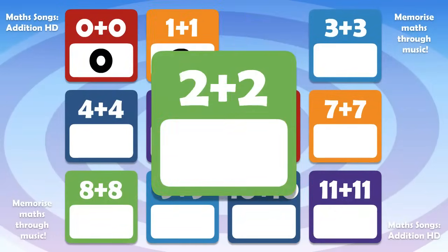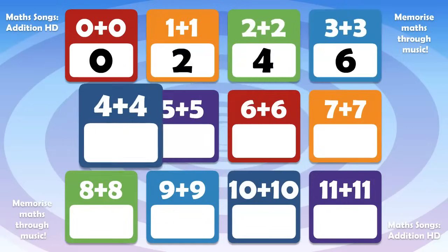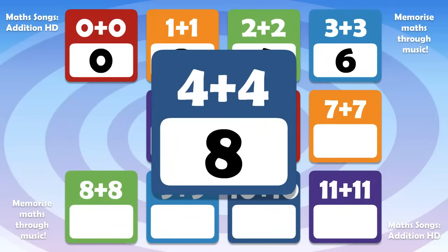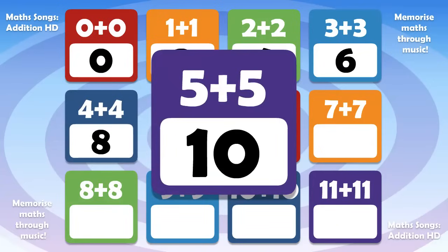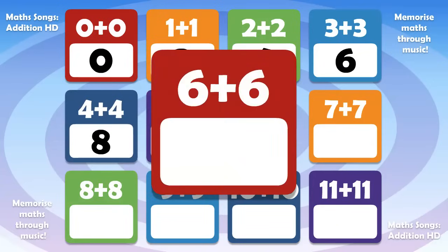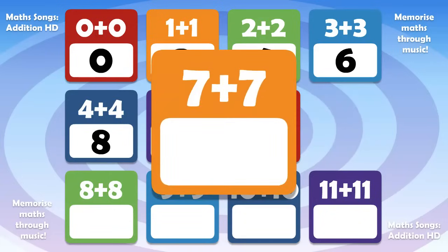2 plus 2 is 4. 3 plus 3 is 6. 4 plus 4 is 8. 5 plus 5 is 10. 6 plus 6 is 12. 7 plus 7 is 14.